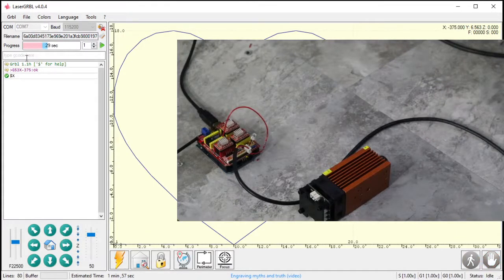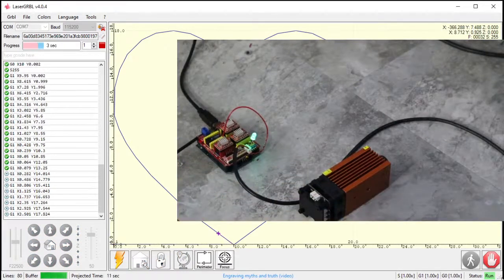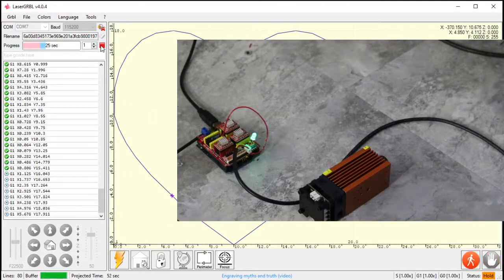I'll now turn laser mode off with `$32=0` and run the same program. I hit pause and — there's the problem: the LED (laser) stays on. That's dangerous because it will just keep burning through the material, leaving a dark spot. That's one of the key differences between laser mode and standard spindle mode: the pause function. So I'll stop this, reset, and set `$32=1` to put it back into laser mode.